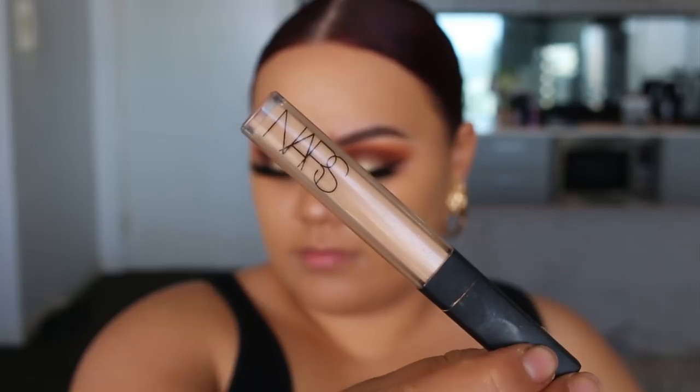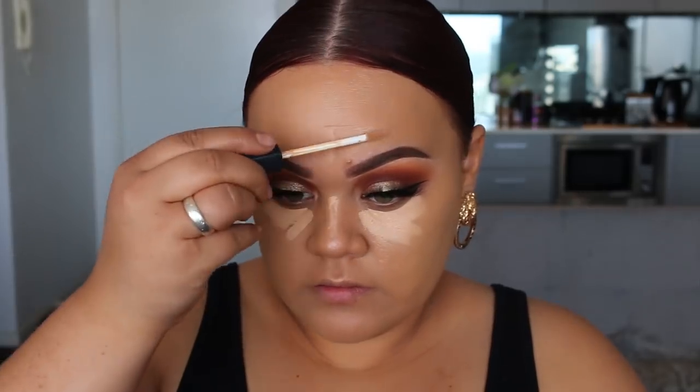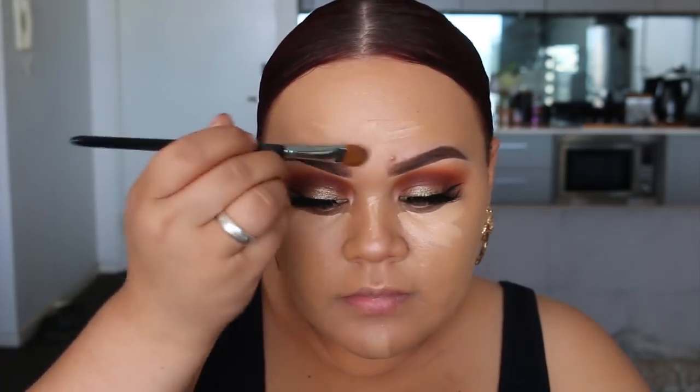Then I'm going to grab my concealer — I'm using the NARS Radiant Creamy Concealer in the shade Ginger. Sometimes I use Custard when I want to look really bright under the eyes, but if I just want it a little bit brighter I'll use Ginger. I applied that under my eyes and also a little bit down the T-zone for some brightening. Then I'm grabbing my Dirty 30s blending sponge to blend in the concealer.